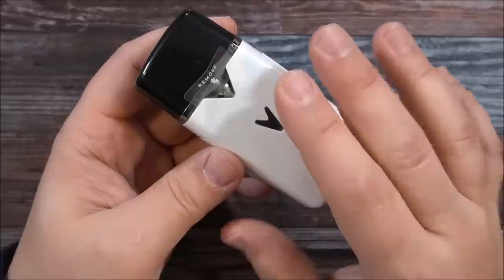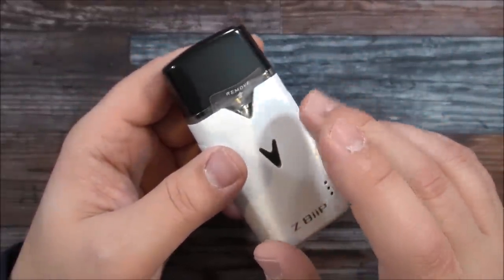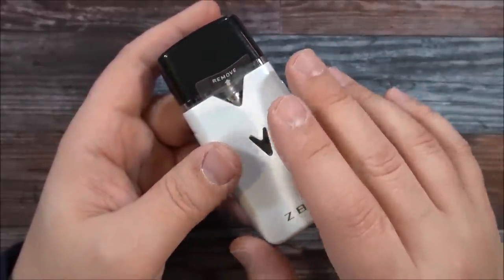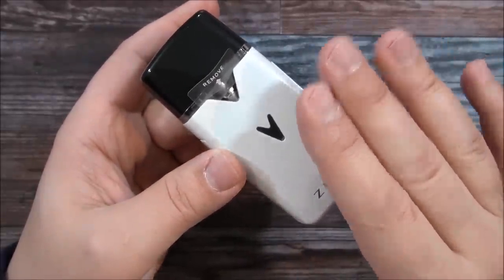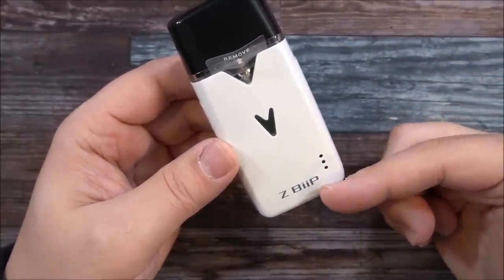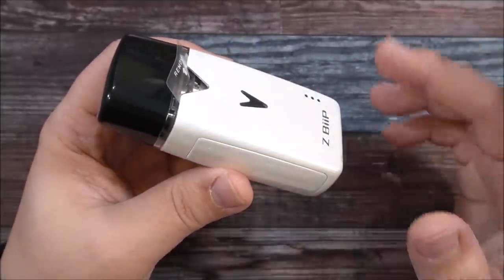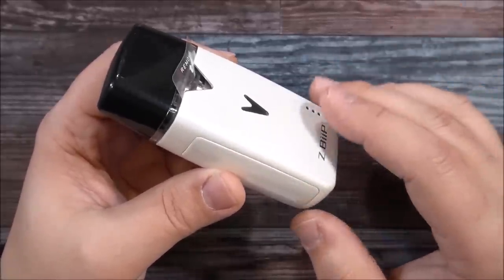So it beeps for certain things, which I think is pretty cool. The lights are your battery indicators. When you reach below 50% battery life it gives you two beeps, and when it's below 20% it'll give you three beeps. While you're charging it, when it's fully charged it'll beep five times letting you know your device is fully charged — so you don't keep it plugged in unnecessarily. Pretty cool.